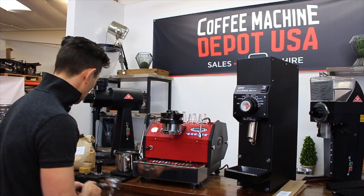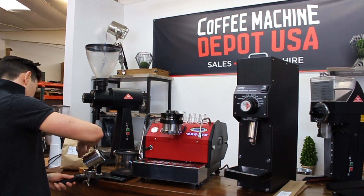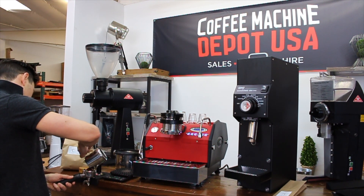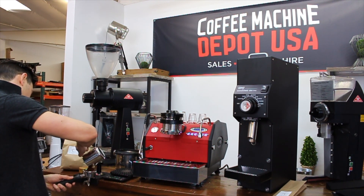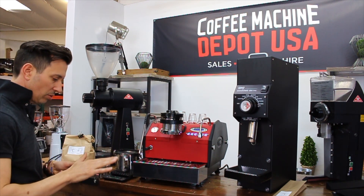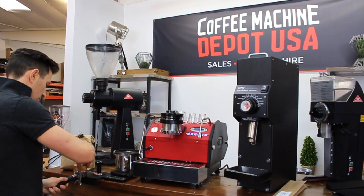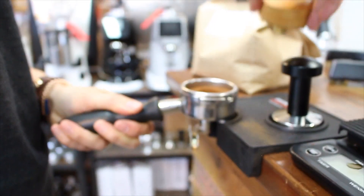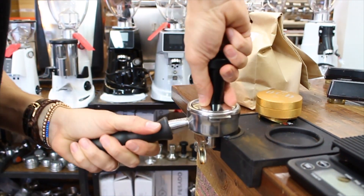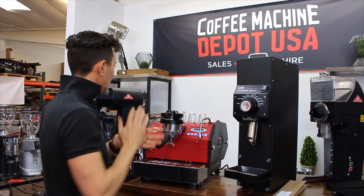So let's get the 20 grams of coffee in here. Grind distribution is absolutely perfect — it looks beautiful. We've got our OCD distributor. Make that nice and flat, give it a tamp.